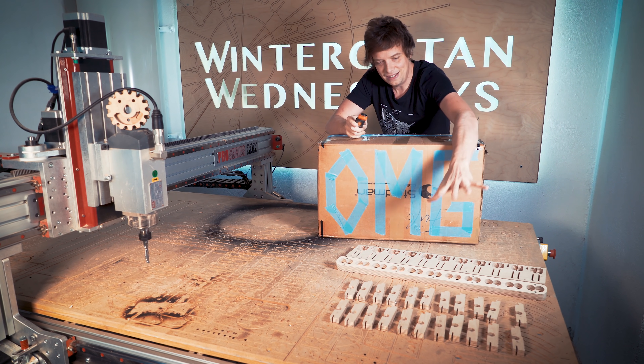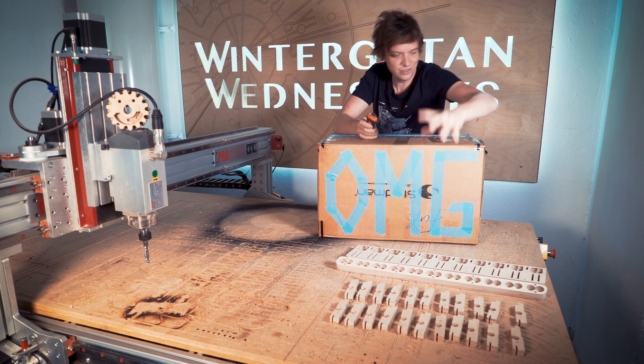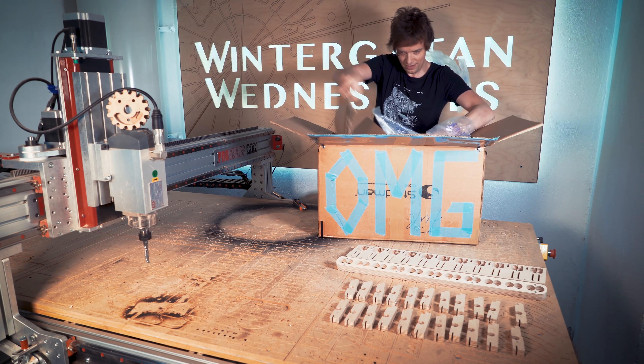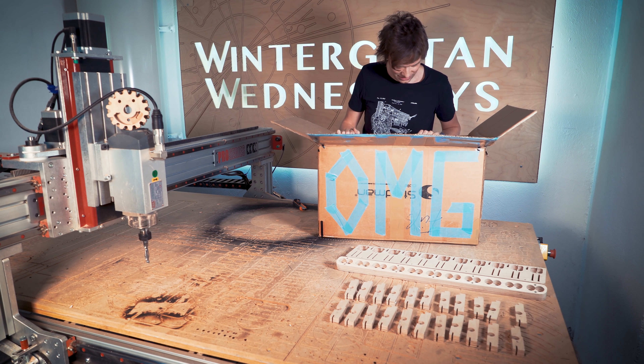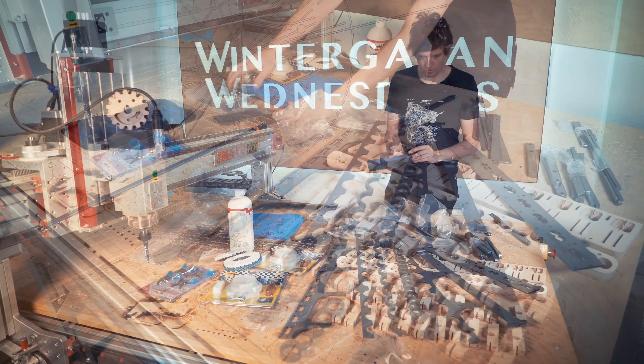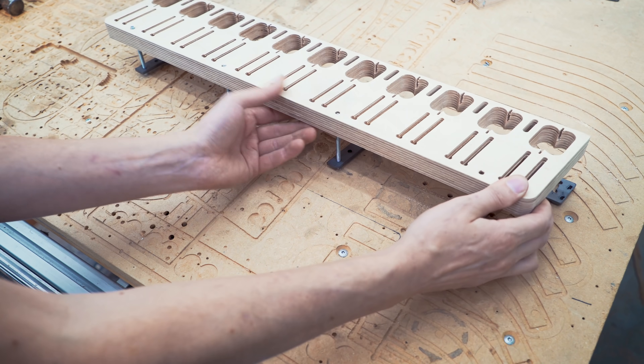These are the power parts we made in the last episode. In here I have the metal parts that will become a Lego to put together with these, for the no compromise vibraphone drops. Today we're gonna have fun with this Lego kit.